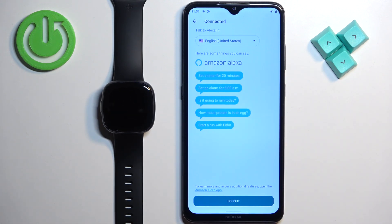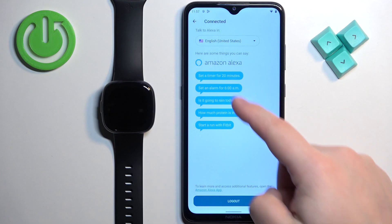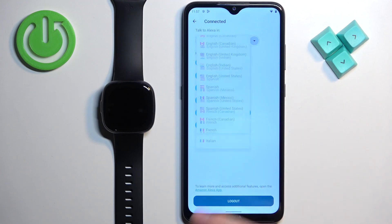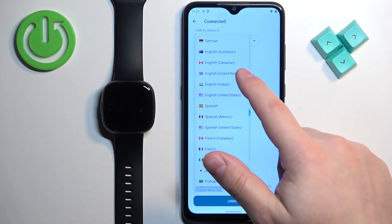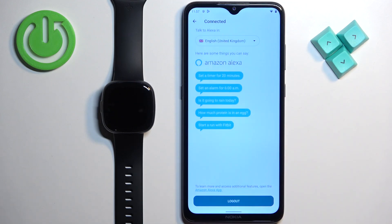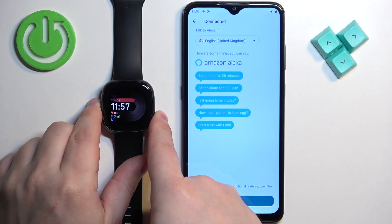I also forgot to mention you can change the language you want to use with Alexa. Enter this page, tap here, and you can select the language you would like to use — for example, United Kingdom English. If you change it, it should update accordingly.